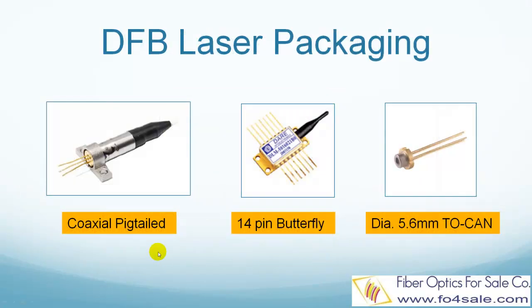DFB lasers come in many different packages. The first picture shows a coaxial pigtailed DFB laser diode. The second picture shows a 14-pin butterfly packaged DFB laser. The third picture shows a 5.6 millimeter diameter TO-can packaged DFB laser.